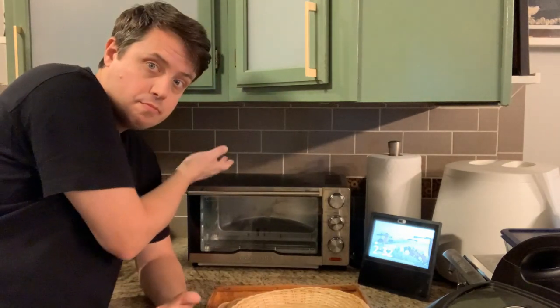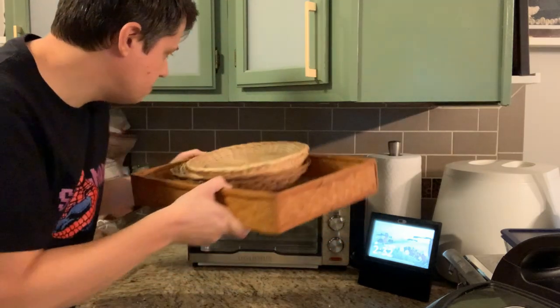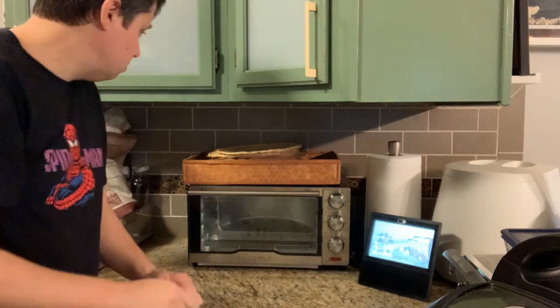So you've got all this space above your toaster oven or your microwave, but you just don't know what to do with it. In the case of this toaster oven, you probably don't want to just put stuff on top.